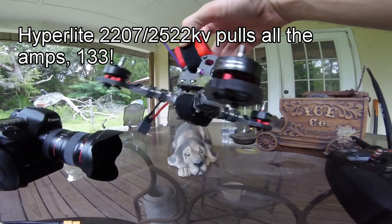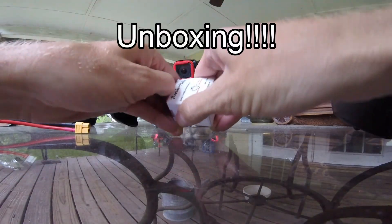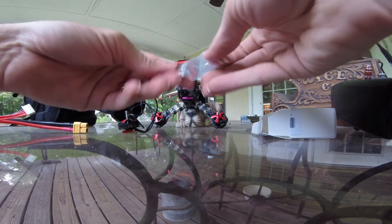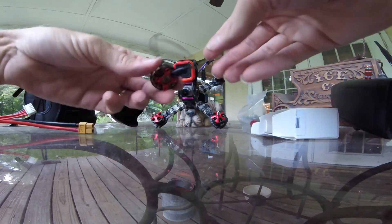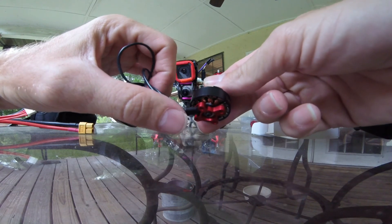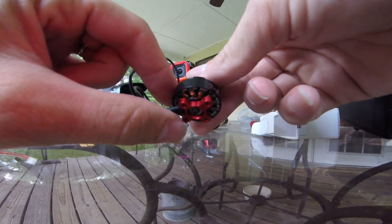They're beautiful motors though. Beautiful. I don't understand why Brother Hobby — these are Naked Bottoms — I don't understand why they put this little piece of aluminum right there. See how far it pushes down on the wires? Well, if you're not running a TPU soft mount that makes your motors sit up higher, that's going to put a lot of stress on your wires.